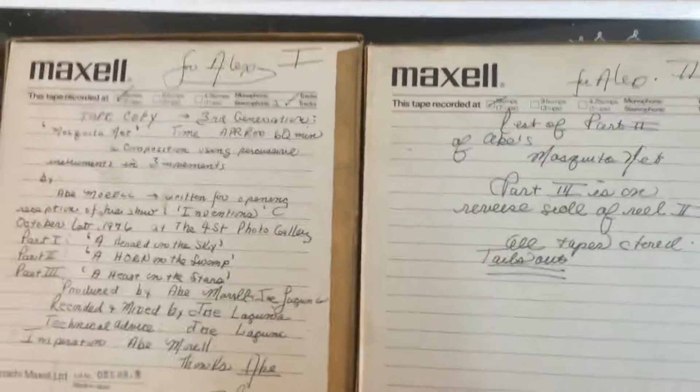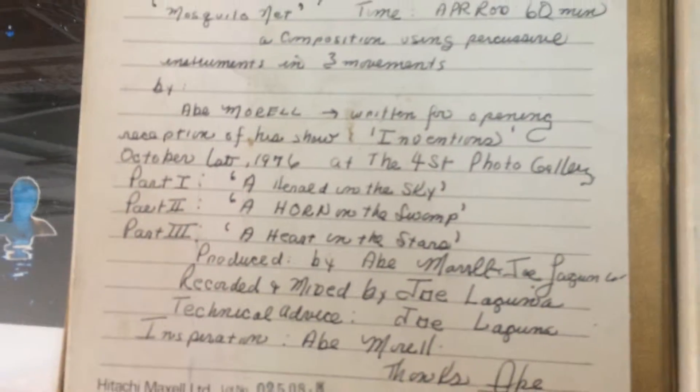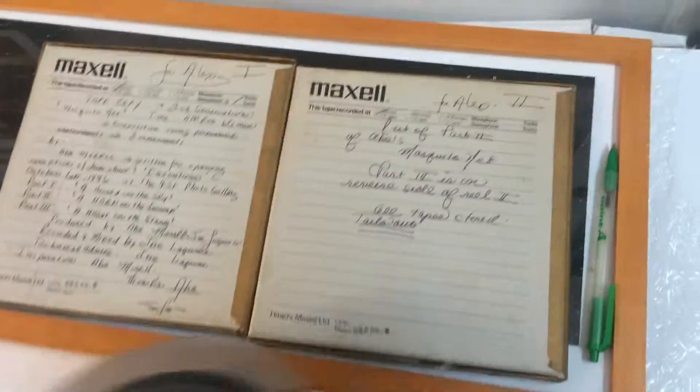And now I have to go back and put it back together again, and listen to the tape that was recorded back in 1976 — can you imagine? October 1976, that's when it was played actually, I guess. So that's my project of the day: to get the tape recorder running.